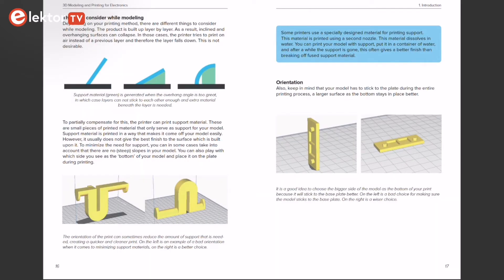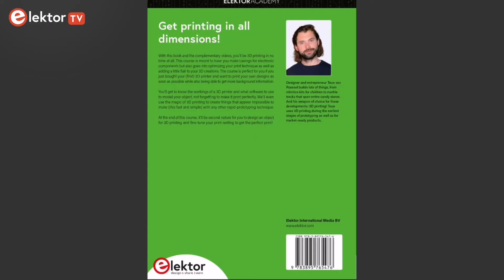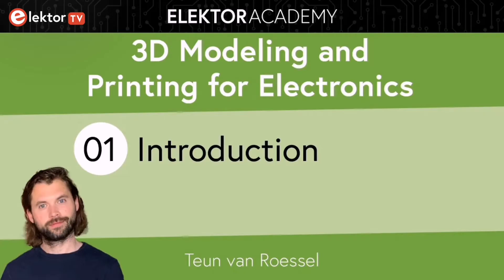As you progress through the course, you'll gain the knowledge and skills to bring your 3D printing ideas to life. Tom van Roesel, the author of the book, is a designer and entrepreneur. He uses 3D printing during the earliest stages of prototyping as well as for market-ready products. Let's have a look at his introduction of the course.